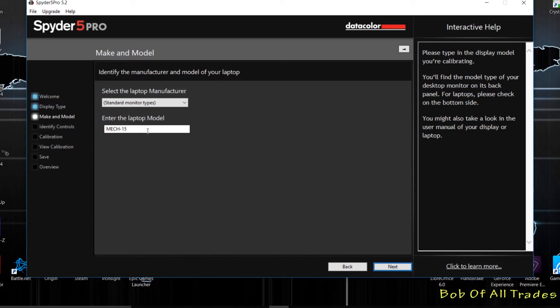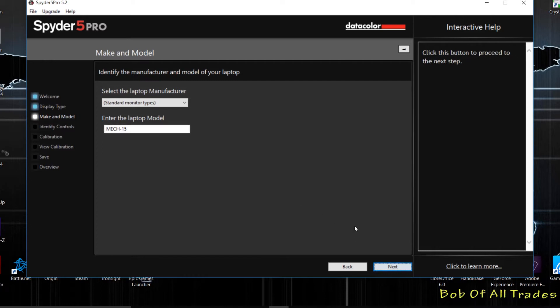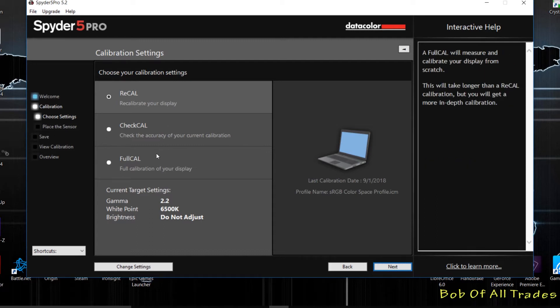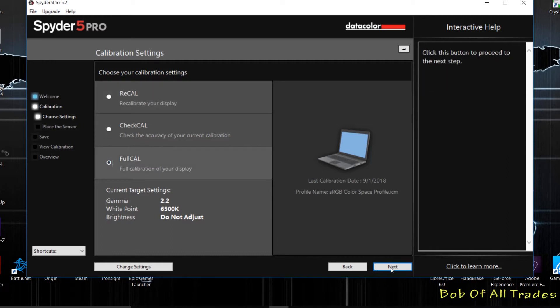This label is very generic — you can put whatever you want here, it's just so you can remember. Hit next. This computer has been calibrated before so it's asking if I want to recalibrate with the current display, check the calibration, or do a full calibration, which is exactly what I want to do because we have a new panel inside.